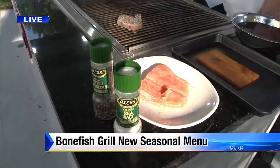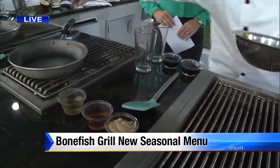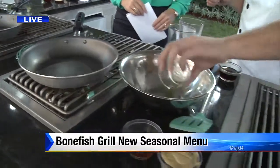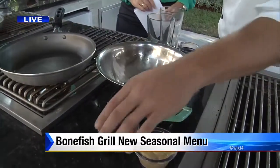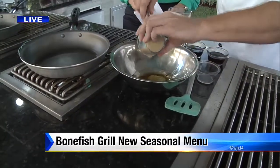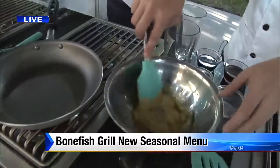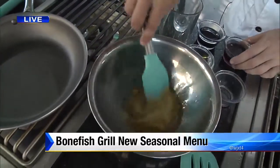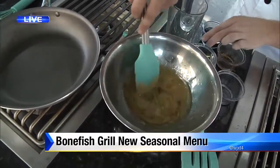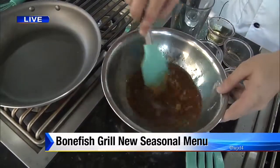We're going to make a maple bourbon glaze. I've got some olive oil — it's equal parts of everything. I've got Jim Beam bourbon, Dijon mustard — about a quarter cup. Obviously it depends on how much salmon you're working with. I'm going to give that a little stir, then add soy sauce and, of course, maple syrup. A quarter cup of everything, equal parts.